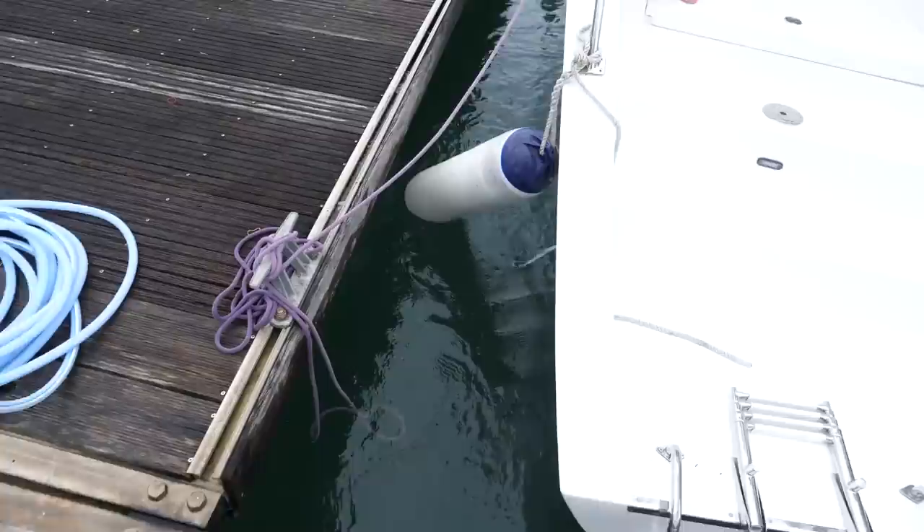That's why when you start up your engine, one thing you want to check is the exhaust — make sure water is being pumped out. If you don't have water coming out, that could mean a pump failure, an impeller failure, or a blockage.